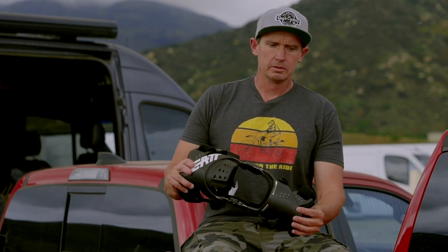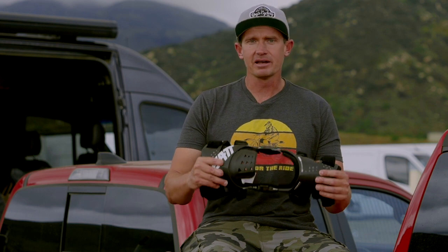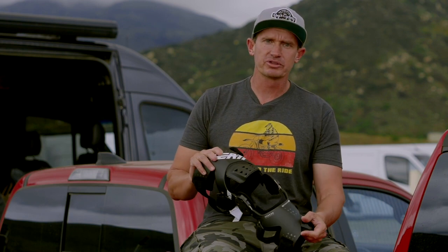Hey everybody, this is Pat Foster with SWATmoto Live. I just got to spend the day wearing the new Liat X-Frame hybrid knee braces. I'm a big fan of knee braces — I've had a lot of knee surgeries and been hurt quite a bit, so I've tried a lot of knee braces and was pretty excited to put this one on.